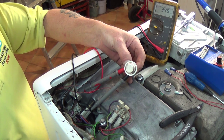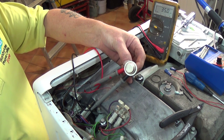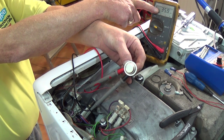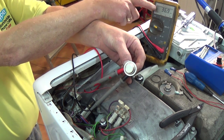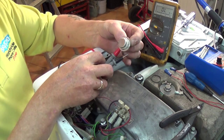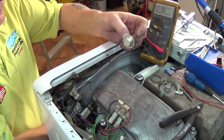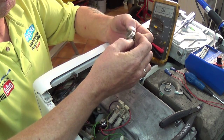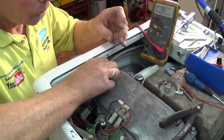It starts to rise and it will settle back at about 5400. This gives us an idea that the NTC sensor is working correctly. But unless we know the tolerance level of the NTC sensor we cannot be precise, and as the manufacturers don't always give us this information, I can't give you the exact values. We do know the problem was a broken wire, which is why it was giving the E21 error code.